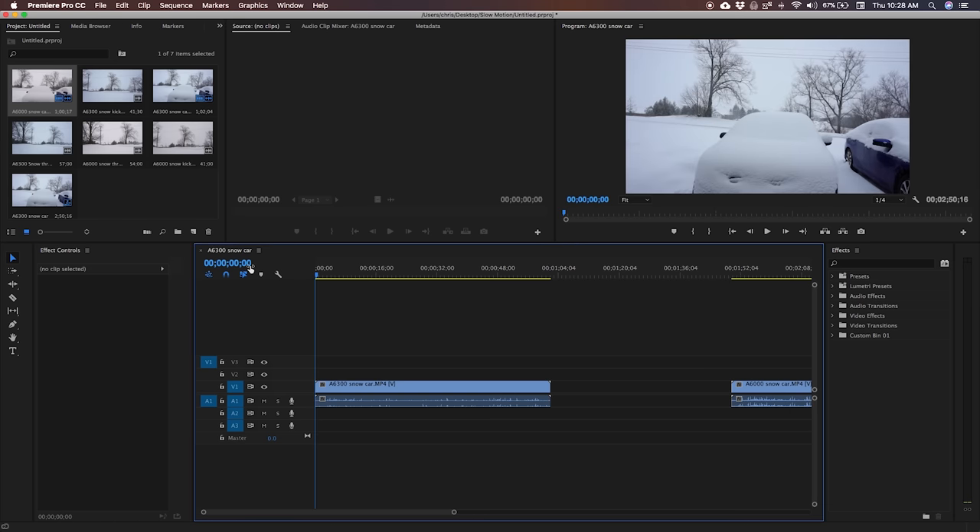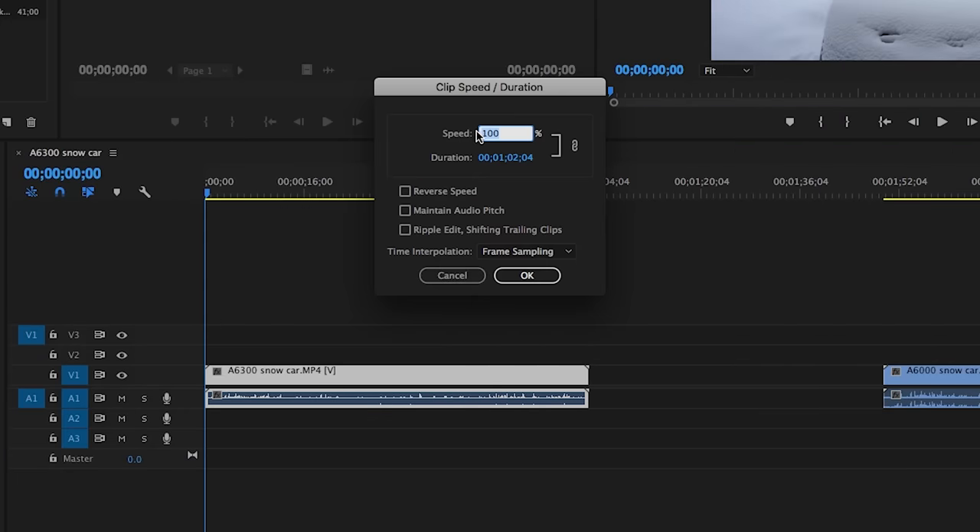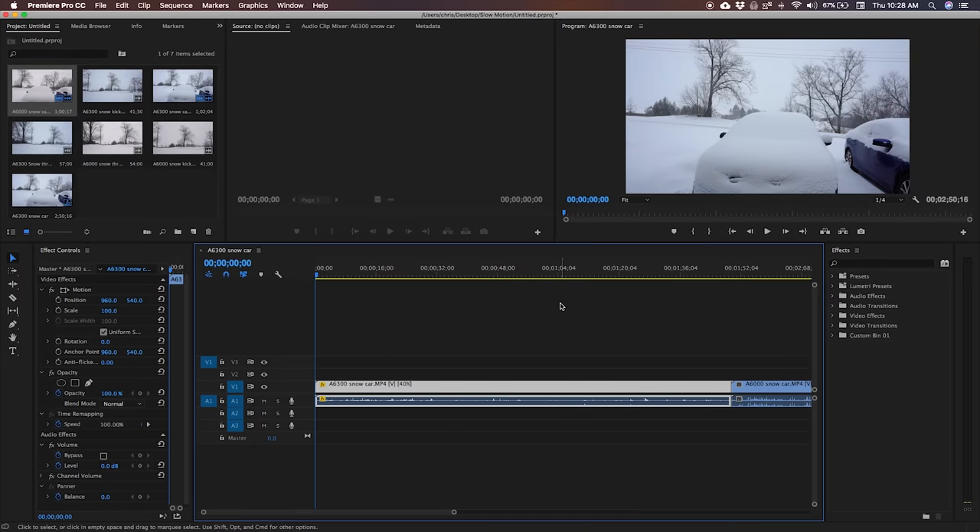There are two ways you can slow down the footage quickly and easily. The first way: right-click on the clip, go to Speed/Duration, and then adjust the percentage. If you want it to be half as fast, it's 50%; a third as fast, 30%. Just know that with 120 frames a second, 35% is about the limit before it starts to look less smooth — so let's go 40%, just to be safe.